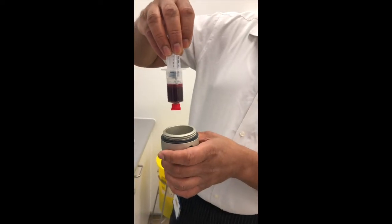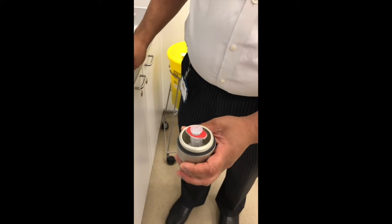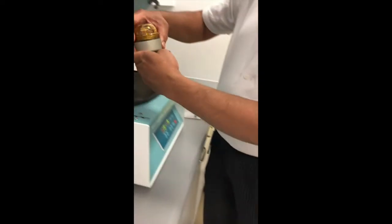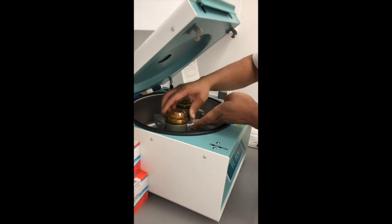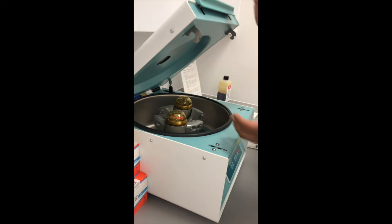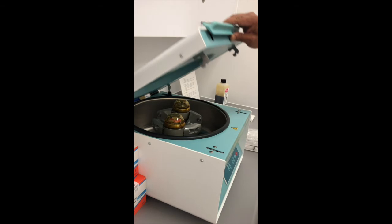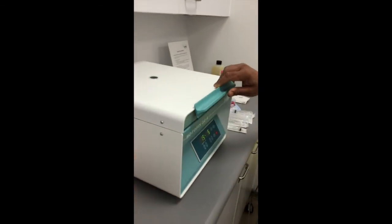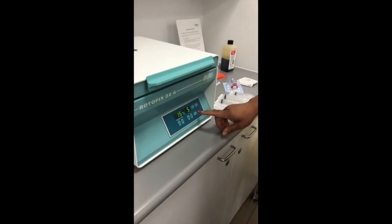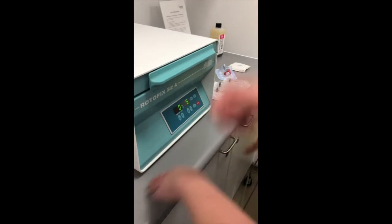The syringe is now capped off and placed in the centrifuge machine, which has a tube on one side and a balancing tube on the other. You can put up to four samples in one go. If you're only doing one patient, it's important to balance the machine; otherwise the tube could go flying inside.